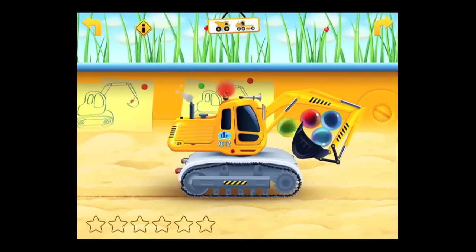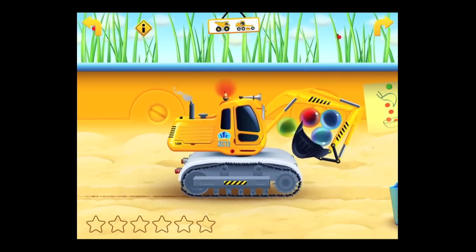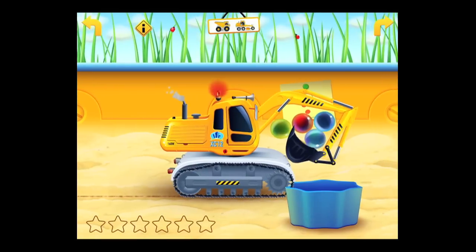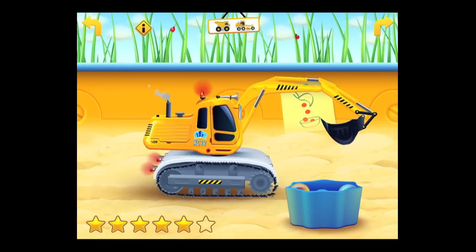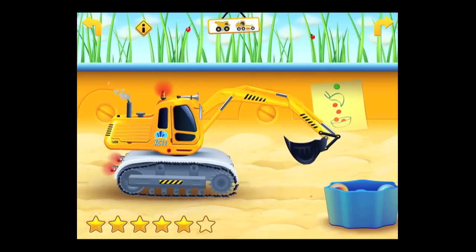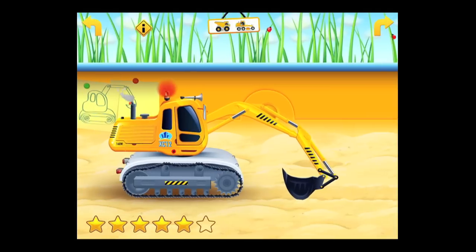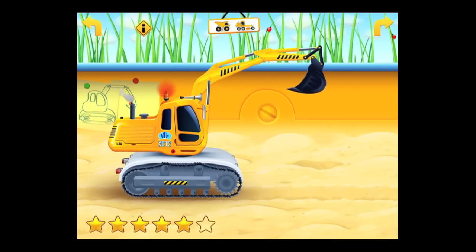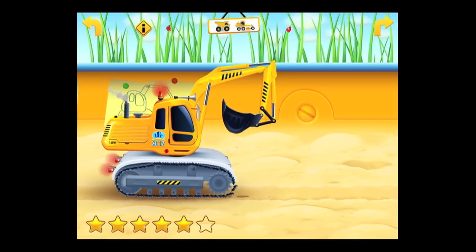Each vehicle has its own operation. The excavator has an arm with a bucket at the end — it digs holes, but it can also move stuff, in this case marbles. We're putting them into the blue container there very carefully to solve this vehicle's activity. Children are going to use fine motor skills, either tilting the iPad to move the vehicle or using their finger to move the arm and bucket.